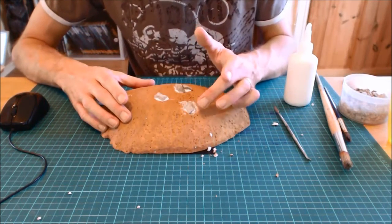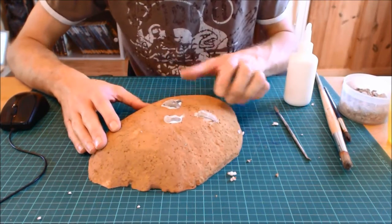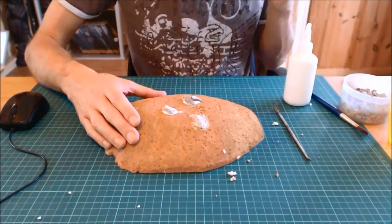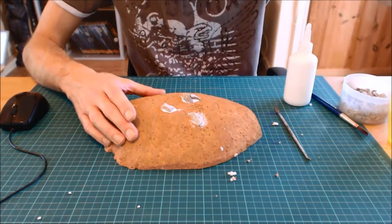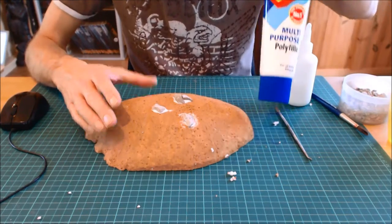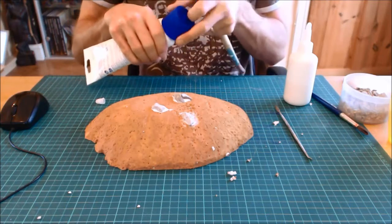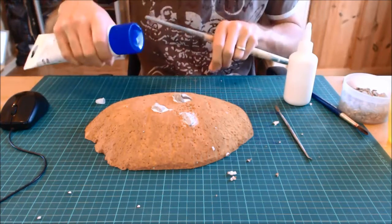You'll see with some of them the PVA hasn't spread that far, and with others it's spread quite a lot — this is good because we're building them up into little rock clusters. Quick tip: if you dig out too much polystyrene and need to fill the gap, use filler. Just squeeze it out, smooth it round, let it dry for about an hour, and carry on. In this case I've got the rock sitting snug so I don't need filler.